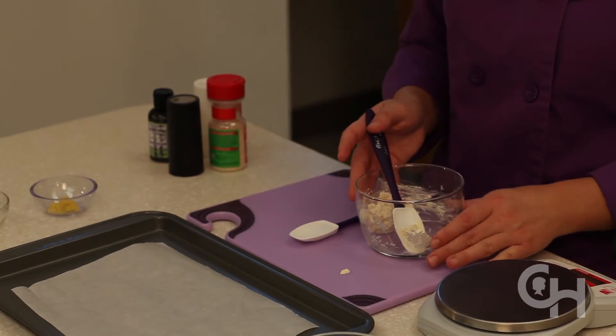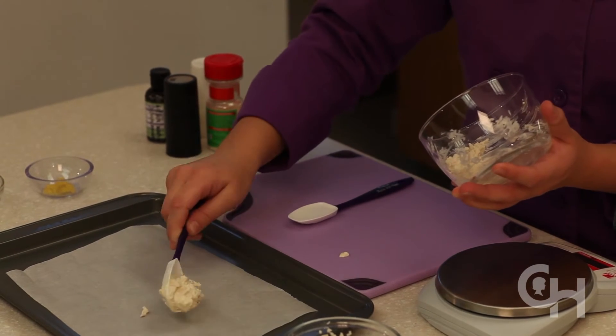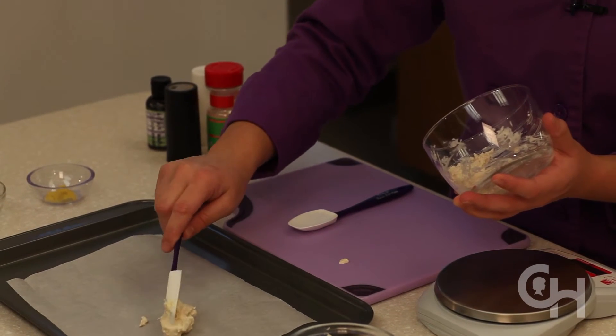Scoop spoonfuls of the chicken nugget mixture onto the baking pan lined with parchment paper. You might also use a greased silicone mold or a greased cookie cutter.